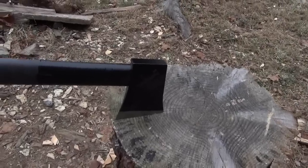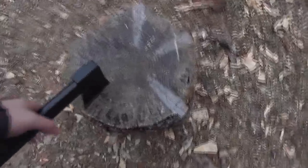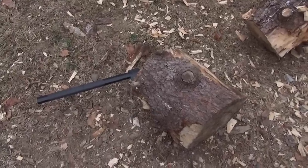This is definitely a powerful chopper — it sinks in there. This is a fairly big stump, and this is a new form of workout.